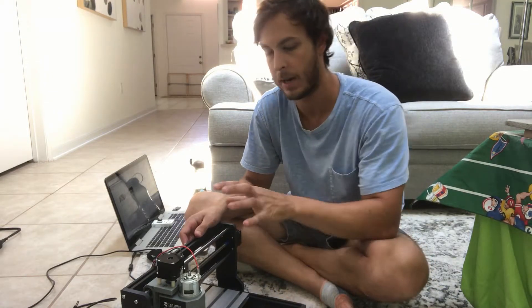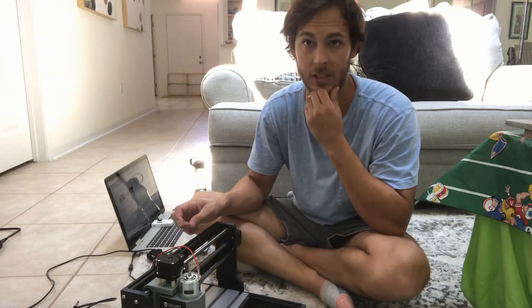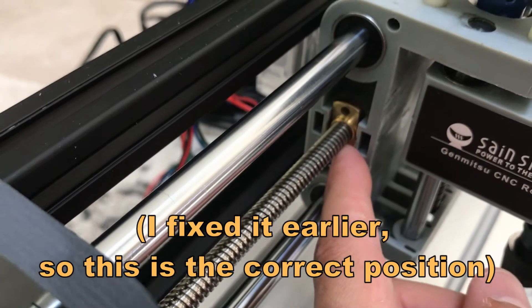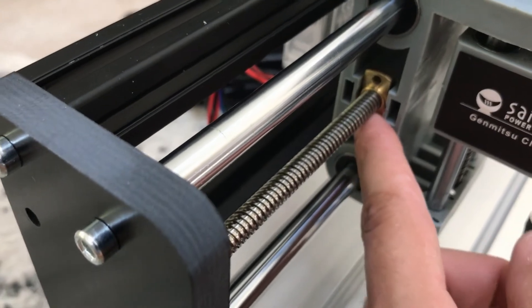There are a couple of things that I'm going to have to basically disassemble the machine to fix that weren't very clear in the instructions. So there's this golden piece, there's the spring behind it — it needs to be sitting fully in there.